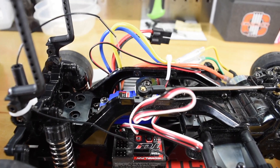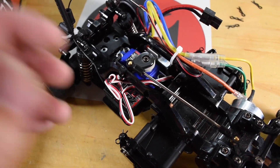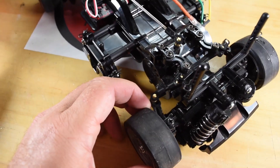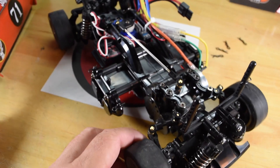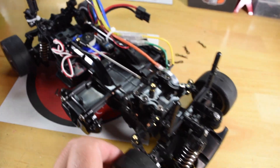I'm using a Traxxas TQI receiver to control everything, and I have a Traxxas 2075 steering servo. The steering on this is pretty interesting — the servo sits in the rear, and there's basically this long arm that hooks up to what you would consider a bell crank. The 2075 is strong enough; the tires are pretty small. It's not really the best servo for this — I think I almost want to put something a little more powerful in there — but either way, it does work.